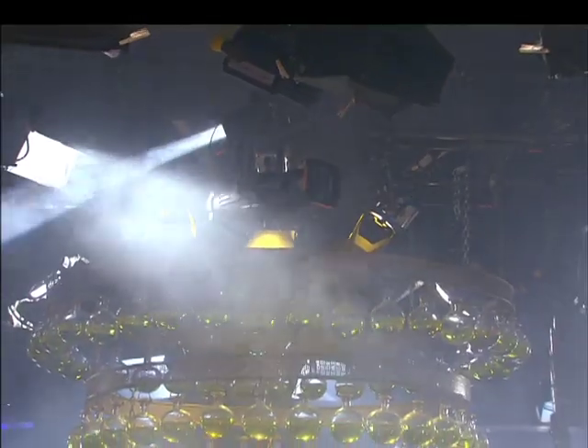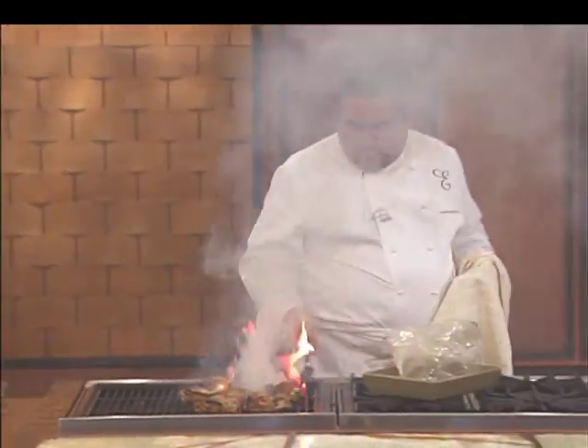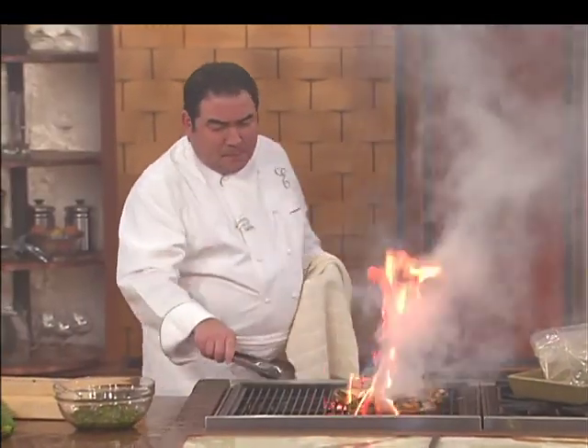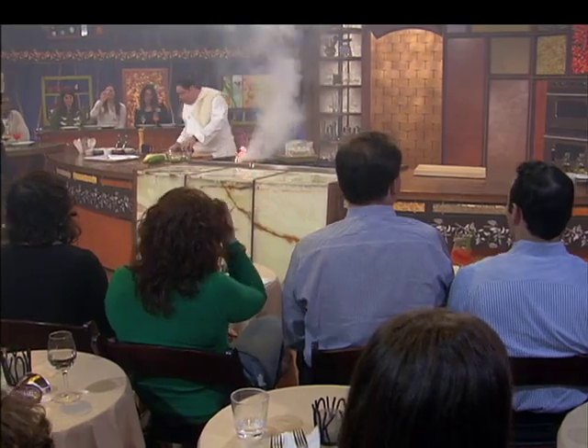Just pretend you're at a nice summer barbecue — you know, those kind that you go home and you really stink? Hang in there, Roxy. I'm sure there's about 62 people in here that like to give you mouth-to-mouth.